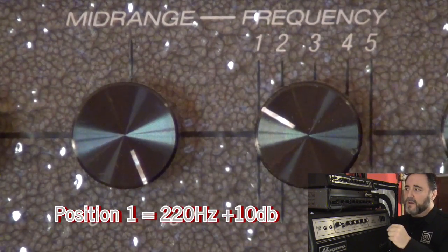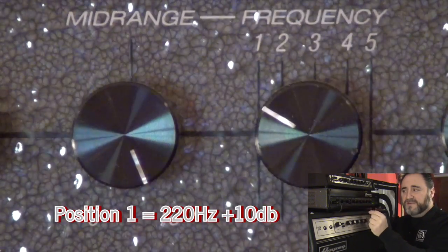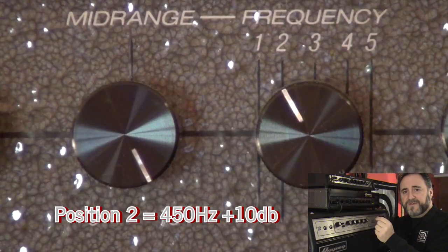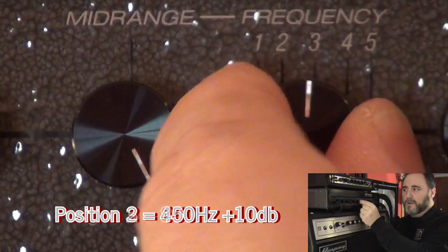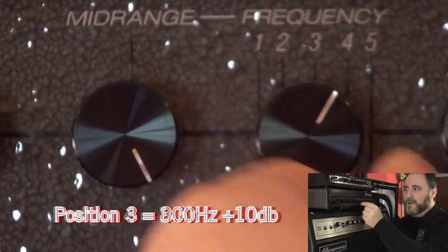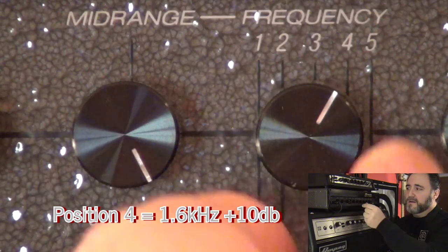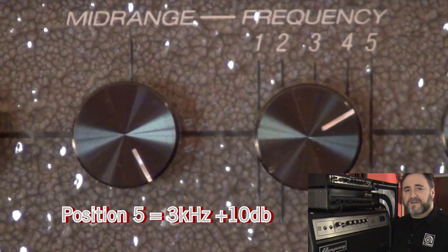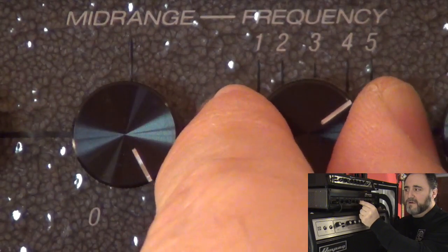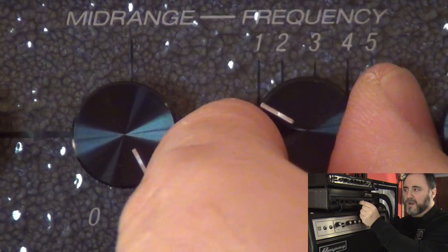We're gonna start with Position 1 which is 220 Hz. Position 2 is 450 Hz. Position 3 is 800 Hz. Position 4 is 1.6 kHz. Position 5 is 3 kHz. And I'll sweep back and forth through the frequencies — 5, 4, 3, 2, 1.